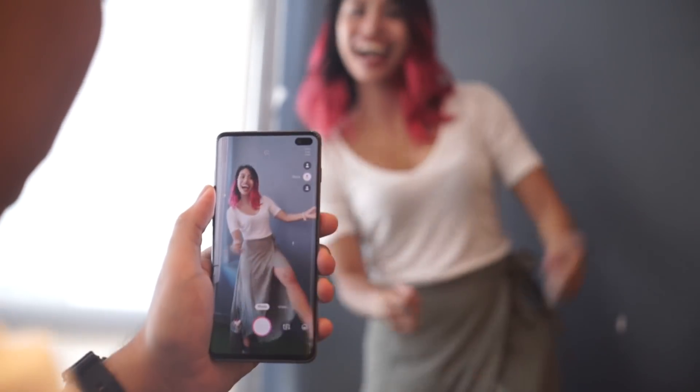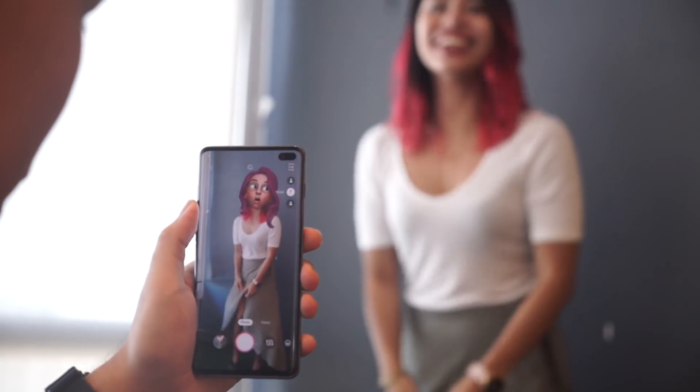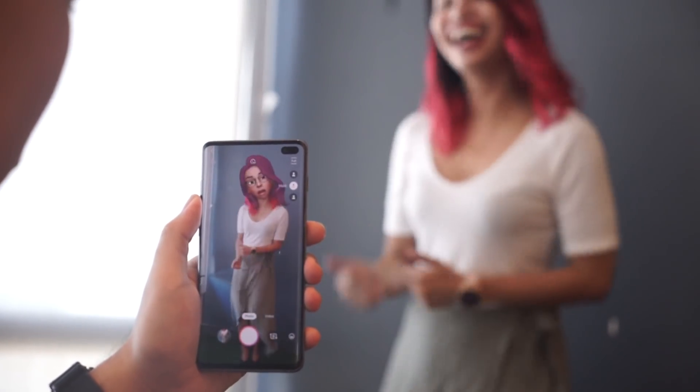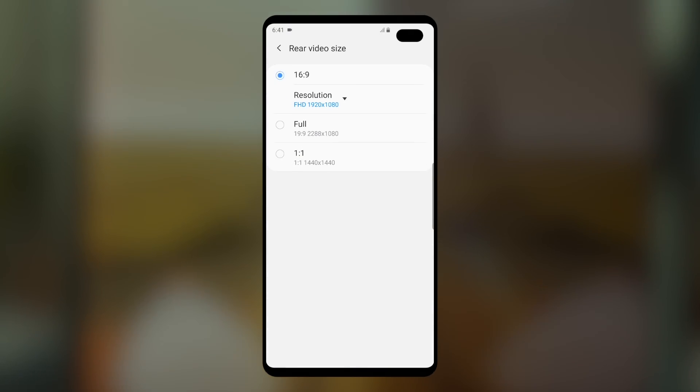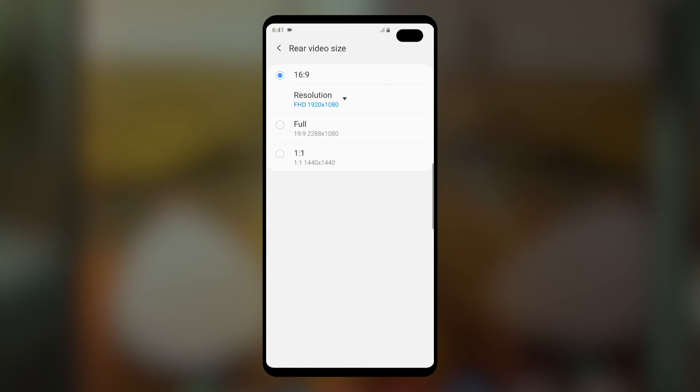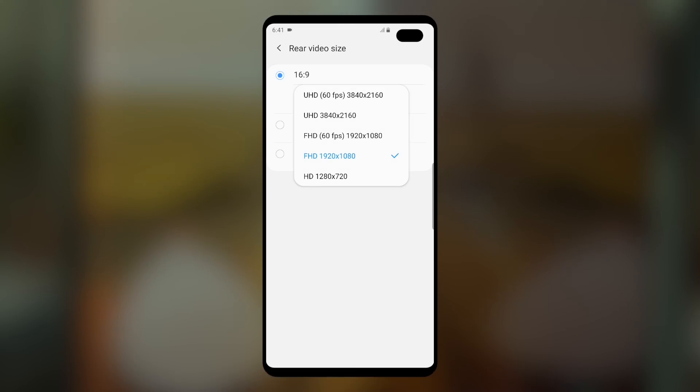There's also now an option to superimpose your AR emoji over your body, which can make for fun dance videos. If video is your priority, there's now an option to record in Ultra HD at 60 frames per second.